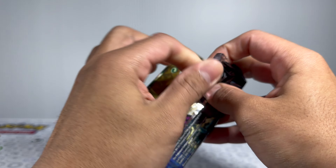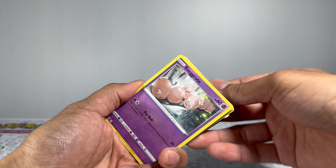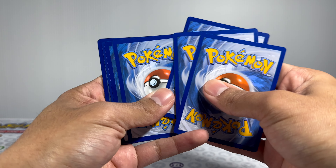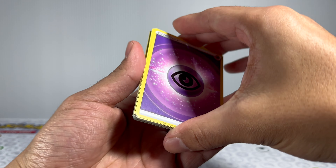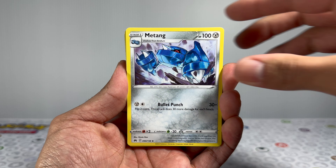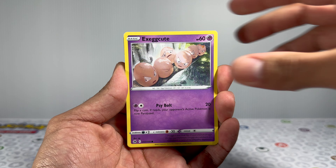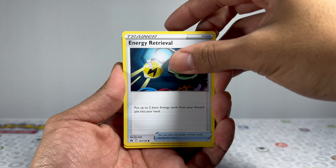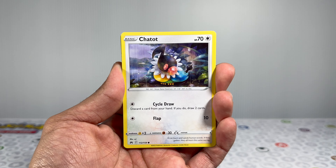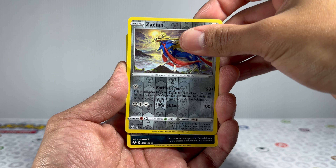As many of you know, Crown Zenith was actually the very last set in the Sword and Shield era. Personally, I would have to say this is my favorite set from that era. It's right up there with any of the other sets such as Evolving Skies, Chilling Reign, Brilliant Stars, and Fusion Strike. A lot of you might disagree with me, so let me know in the comments — what's your favorite set from the Sword and Shield era? I'm curious to see what everybody thinks.